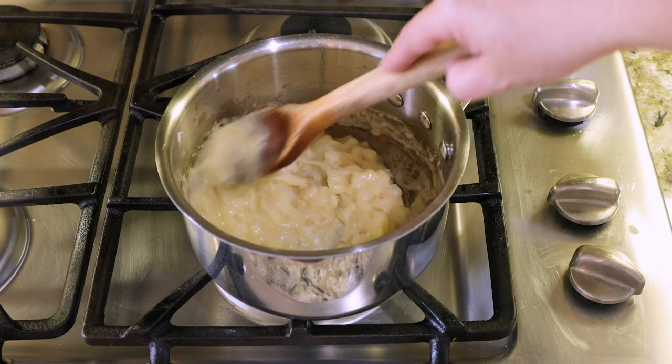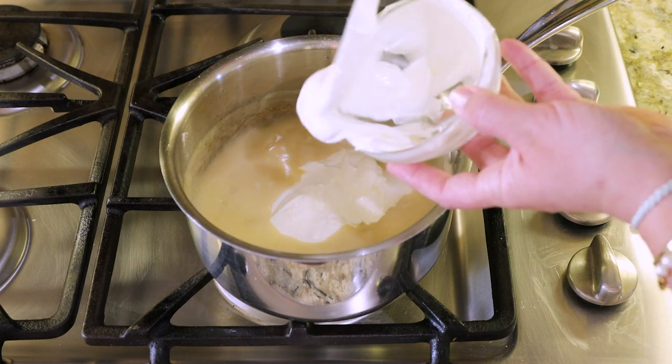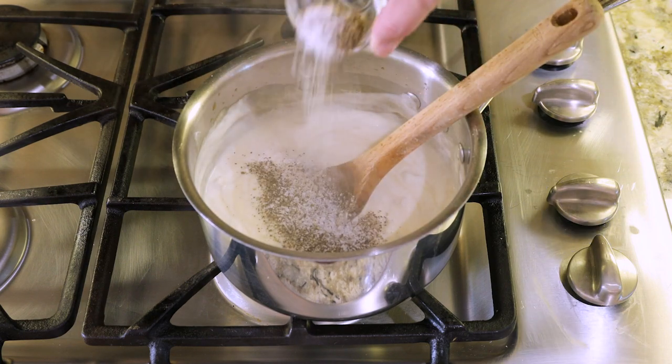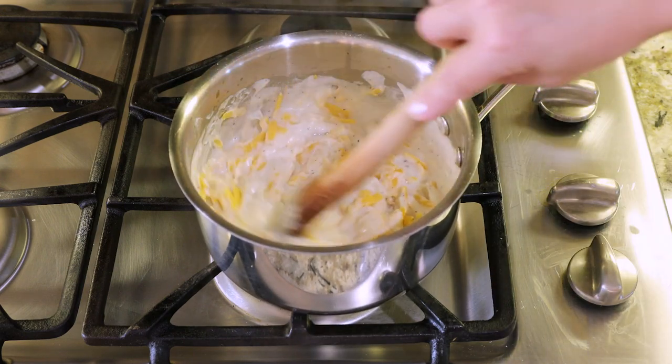Make sure you stir well after each addition to get that sauce perfectly smooth and creamy. After the chicken broth is incorporated, add in the sour cream and stir until smooth. Season with a little salt and pepper, then stir in some freshly grated cheddar cheese. If you taste test this sauce you'll notice it has a very strong flavor and might even seem a little too salty — but remember, you are seasoning a lot of potatoes.